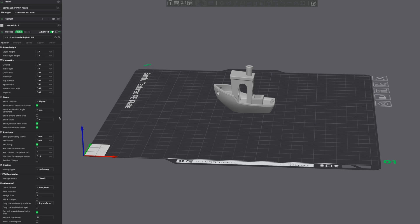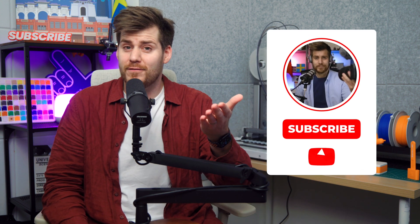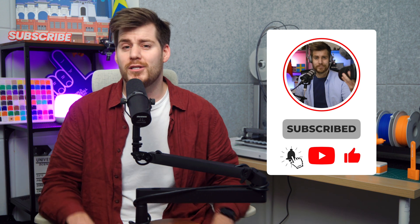My plan is to first cover the top 100 must-know basics when it comes to 3D printing before digging even deeper into every single topic in future videos in this YouTube series. So let's make a deal — if I can teach you one single thing during these next couple of minutes, please subscribe to this channel, since the following videos will just get more and more advanced from here.